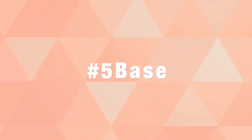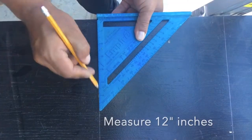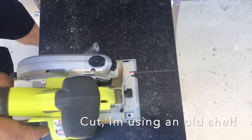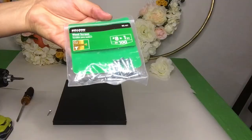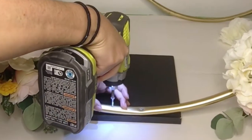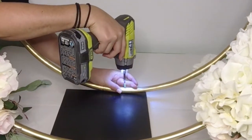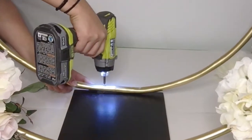For the base you will be needing some sort of wood. I used a scrap wood from an old shelf and we measured 12 by 12 and then cut it. On your back hula hoop, make sure you put the connector right on the bottom because if you add a cake or something in the middle it will cover your connector.